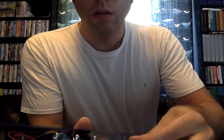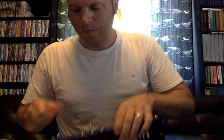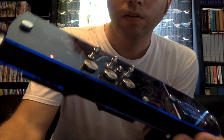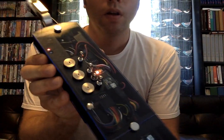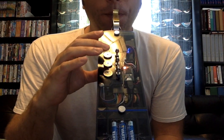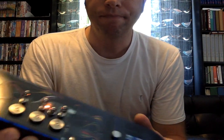Then put in the screws. Power it on and you get a solid red light from the transmitter and from the receiver. There you go. Thank you.